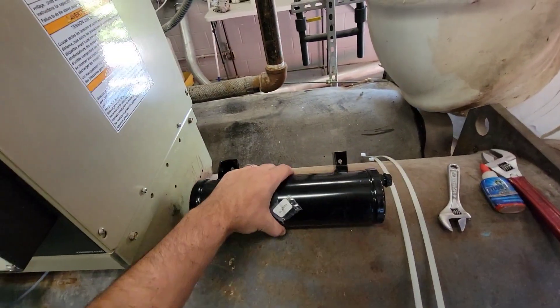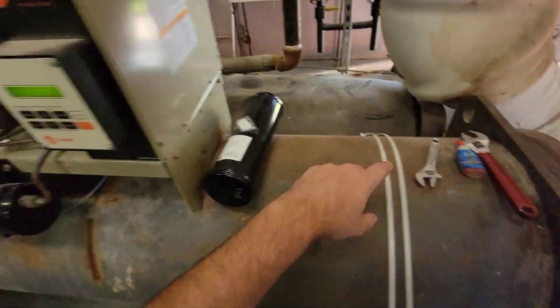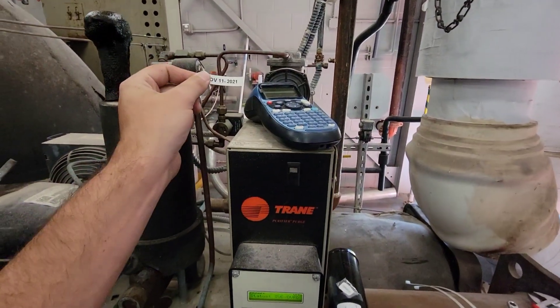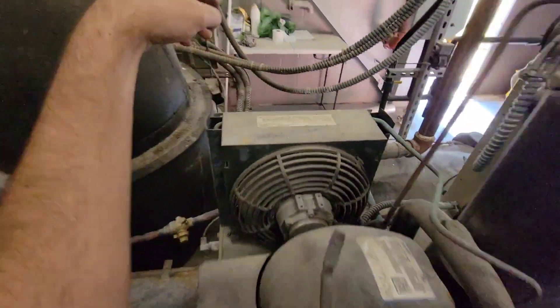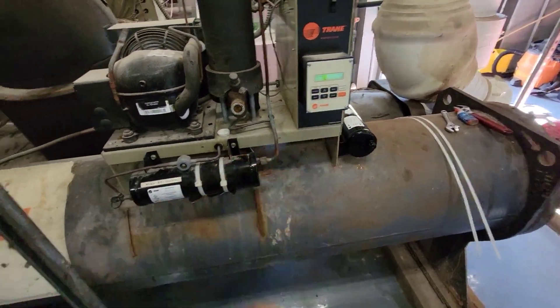The customer actually had a filter on hand and it's still good, so we're going to go ahead and move forward with this. We've got the filter, we've got straps, we've got our wrenches, Nylog, and - most important - the label maker with a label. I need to close this valve, close that valve, turn this off, stop.